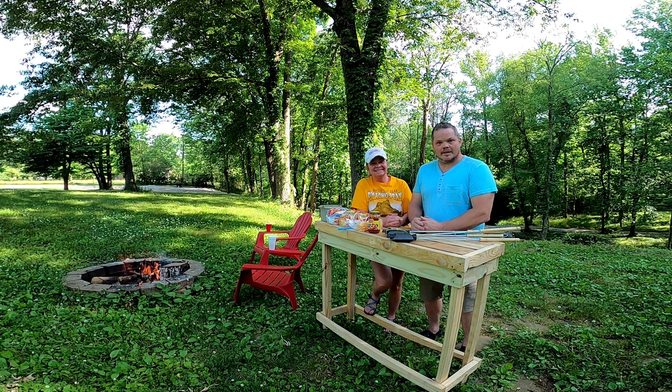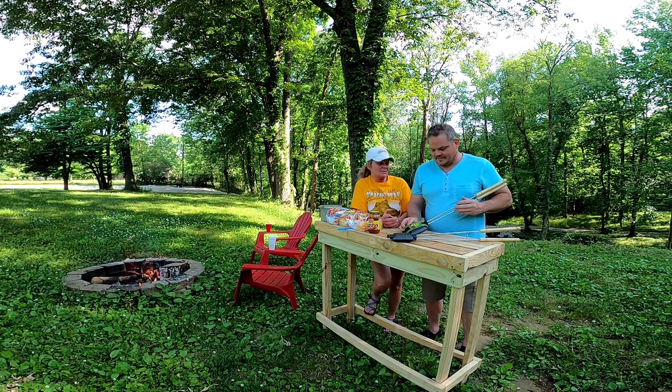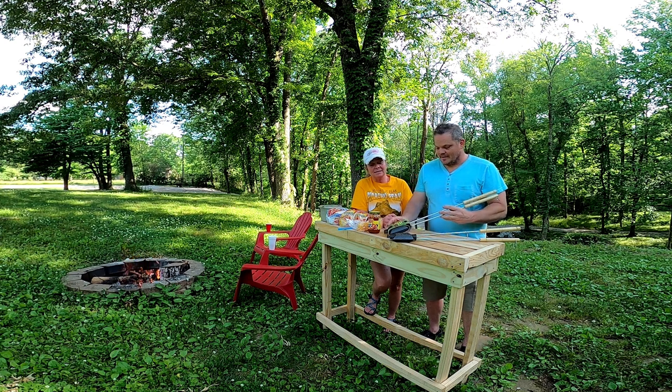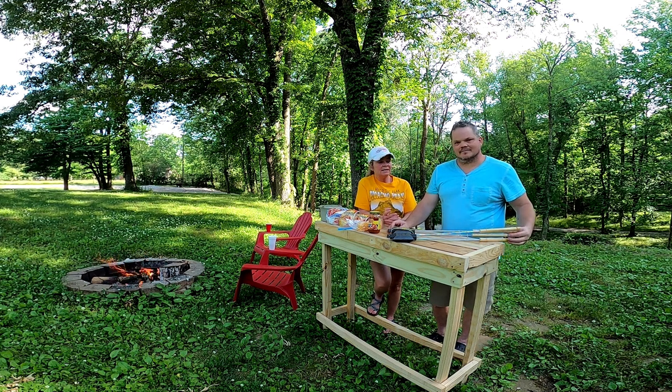So we rushed to Walmart and got us these little cast iron pie makers — camp cookers, I think is what they're called. Our pie maker purchases were $9.99 a piece. They're cast iron, already pre-seasoned, but there are so many recipes out there online that I think it's really going to make it worth the cost of the pie maker.